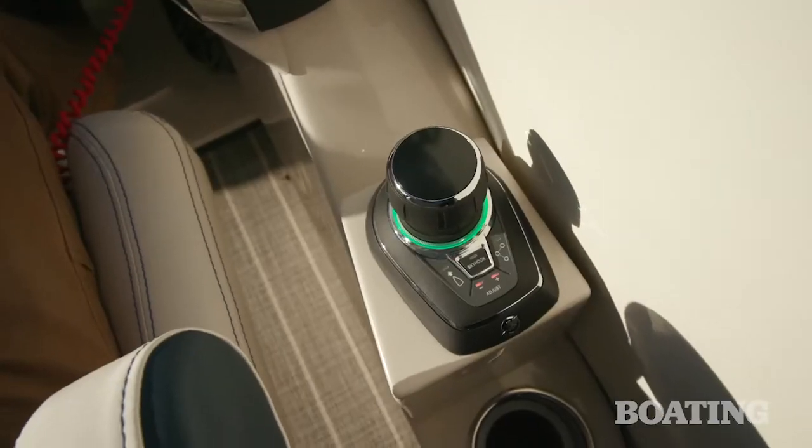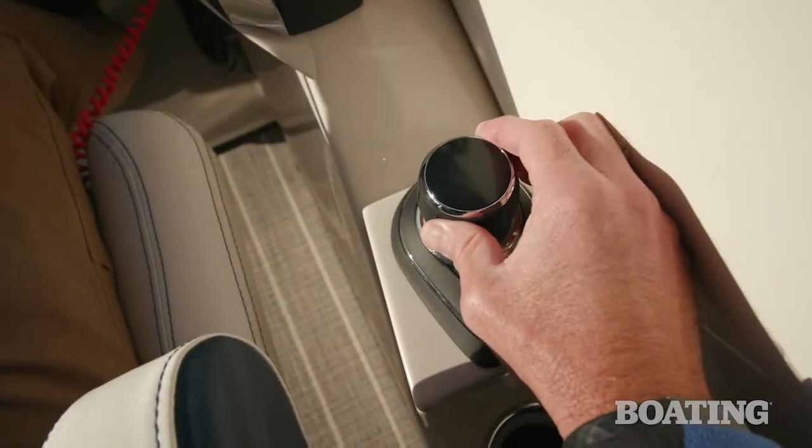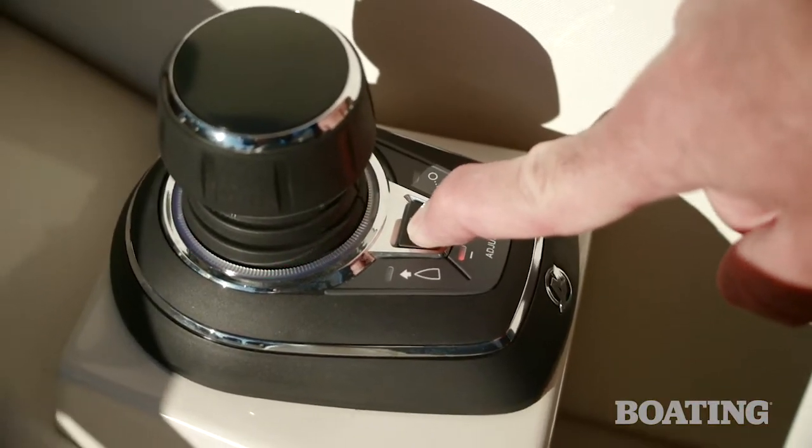Our test boat had the Mercury joystick system, which is great for close-quarters handling around docks or navigating around a crowded marina. With the skyhook button, you can press the button and it'll hold your position in place like an anchor.